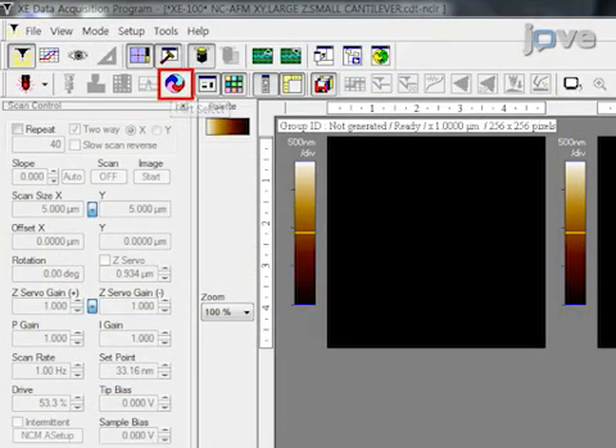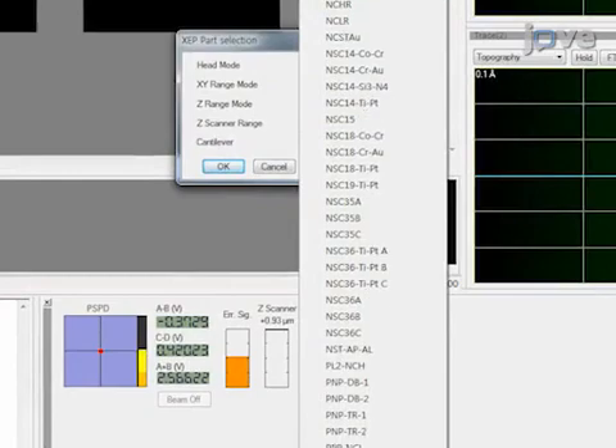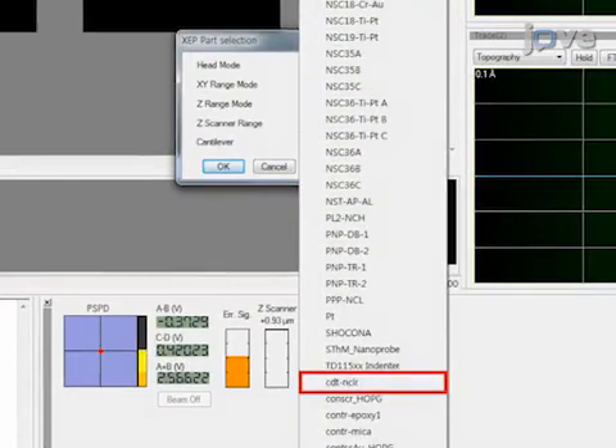Then, in the setup menu of the AFM software, select the default value of the photodiode sensitivity for the particular cantilever type.